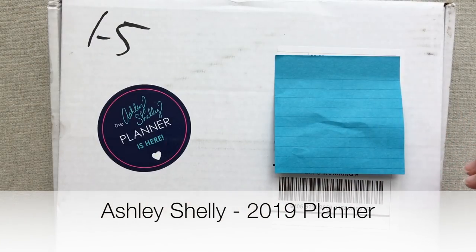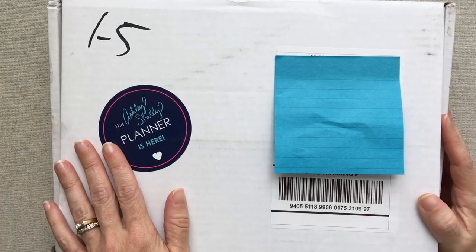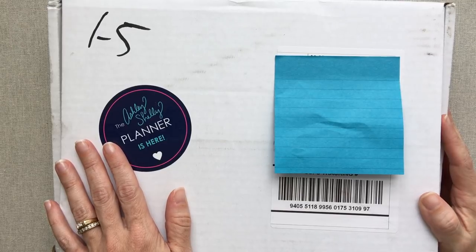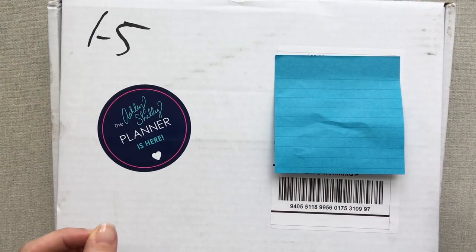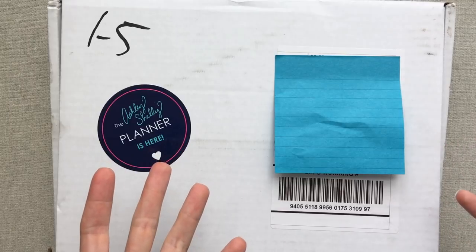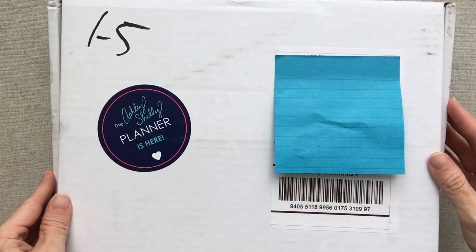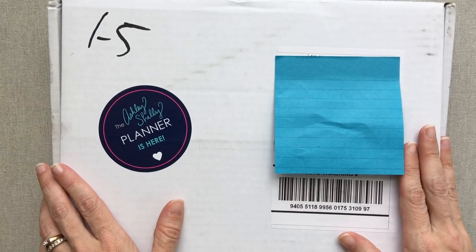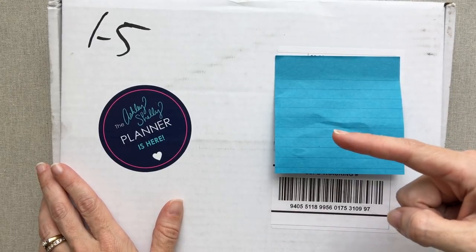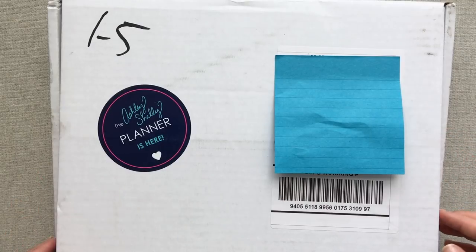Hey guys, welcome back to Amanda's Favorites. Today I am very happy to share the Ashley Shelley planner for her 2019 launch with you guys. I also have the monthly notebook planners to share. If you order an Ashley Shelley planner, I have a $5 off code for her signature planner down in the description box — it is Amanda5, and it is good through December 31st, 2018.